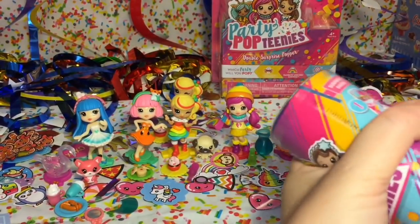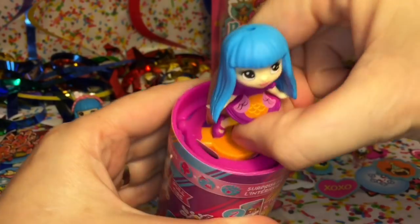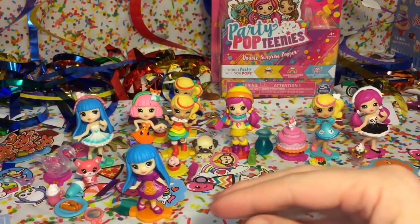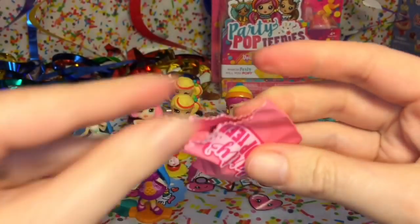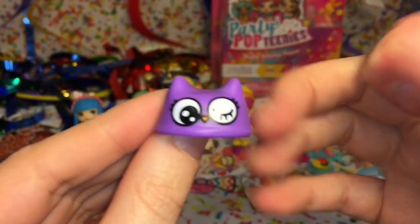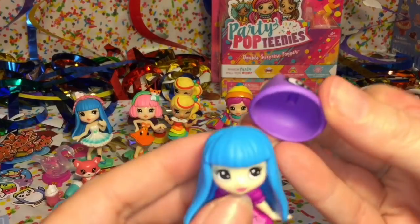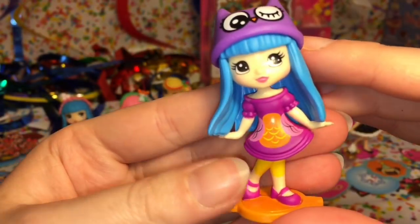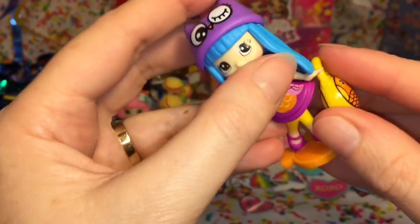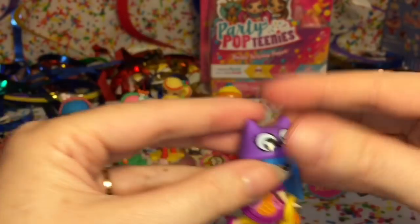Here's our second surprise popper - we have another May but she's in a different outfit. Very cute, I do like how you get different doll characters in different outfits. Her accessories are so adorable - we have a little owl beanie and an owl purse, so she is from the Cutie Animal Surprise category. I love love love the owl hat! She looks so adorable with that. She has her little owl bag which you can just hang from her hand.